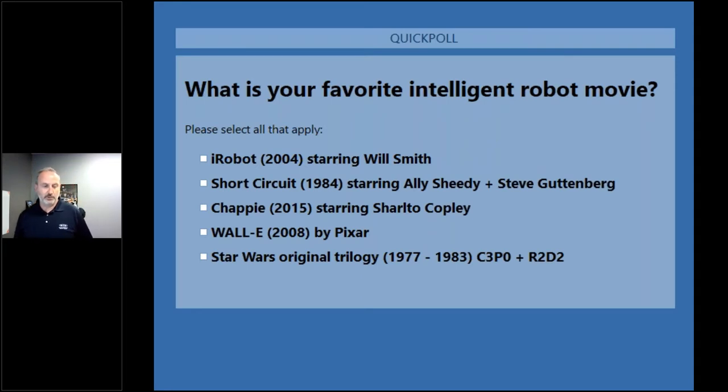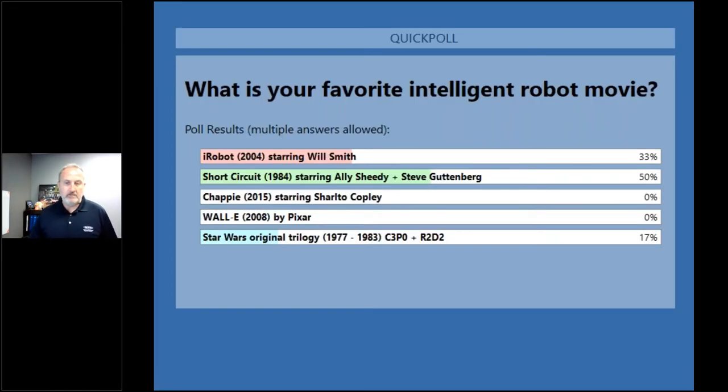Let's take a look at those results. Quite a few of you are fans of Short Circuit. Let's hear it for the 80s.